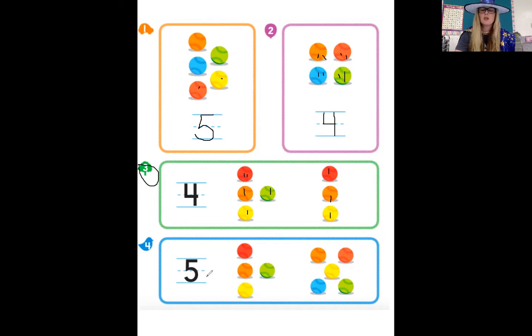Now we're going to go to number four — the birdie. This number is five. Let's count the first group together: one, two, three, four. The next group: one, two, three, four, five. So which one are you going to circle? Do it now.